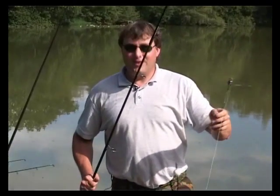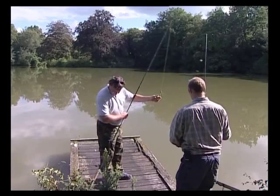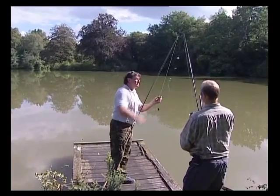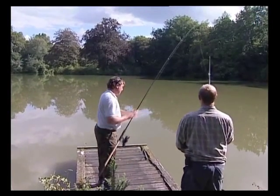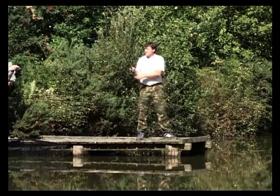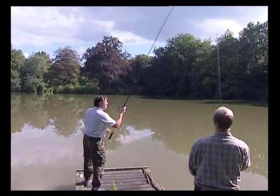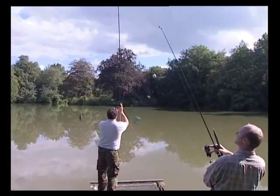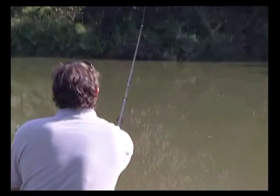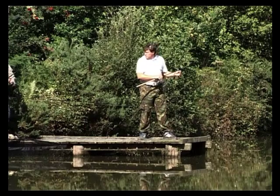A lot easier to show than it is to explain. Just check this — winch up, ready. Bands on. All right, assume the positions.